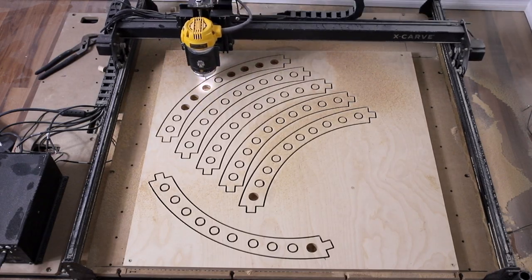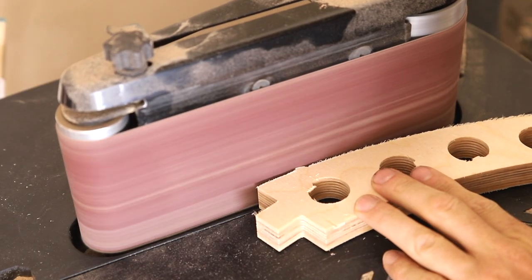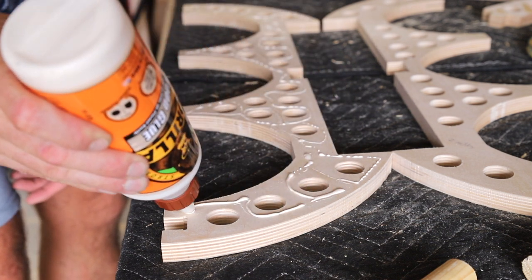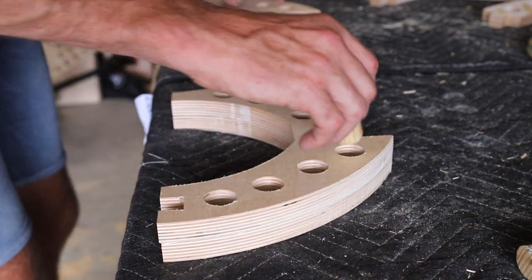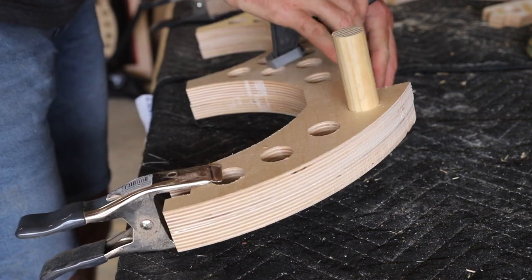I carved out the remaining eight pieces that make up the middle supports and sanded away all the tabs. The coffee table is made from these pieces being laminated to twice the thickness, and I used a Gorilla Glue that doesn't leave super yellow squeeze-out when it dries. To get the alignment correct, I used a cutoff from a one-inch dowel while clamping the workpiece together.